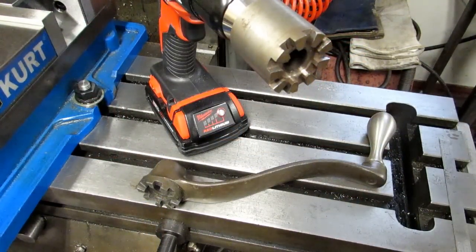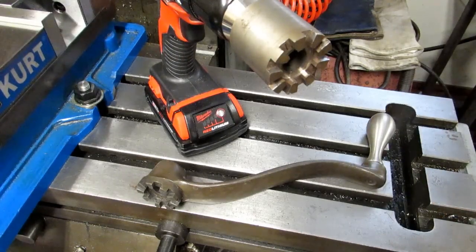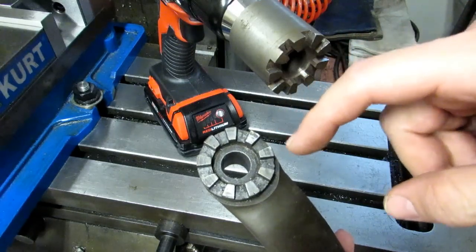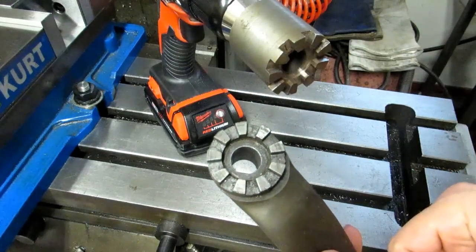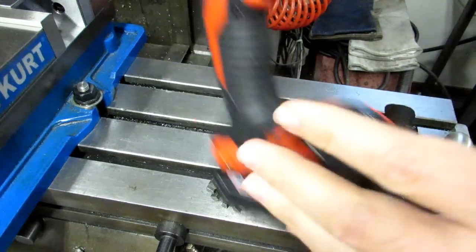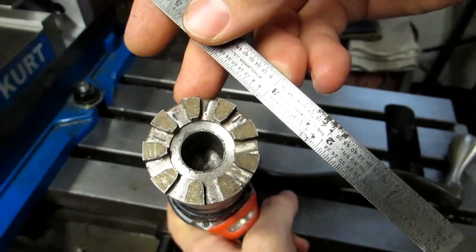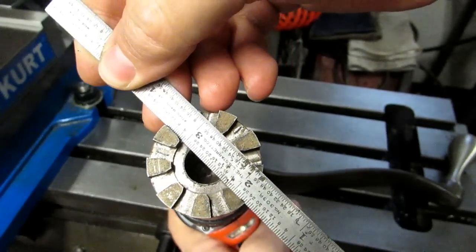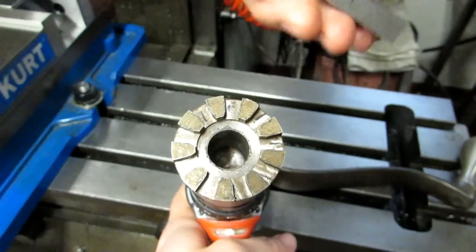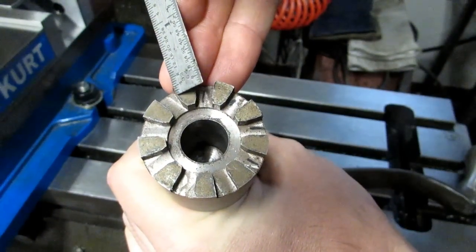Here's another nice time saver: an adapter I made for my half-inch drill to raise and lower the knee on my mill. To make it I copied all the dimensions off the standard knee handle. The Bridgeport has nine teeth, and the way these are made, you have to use indexing — either a dividing head or a spin indexer. The edge of the cutter is set on the centerline of the part; on your first cut you make a pass, index over, make another pass, and keep going. By the end of the ninth division it actually forms the geometry on the other side.